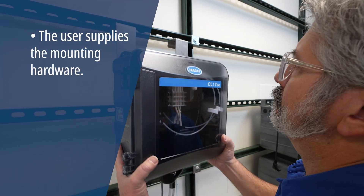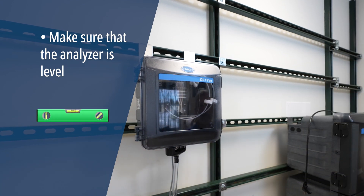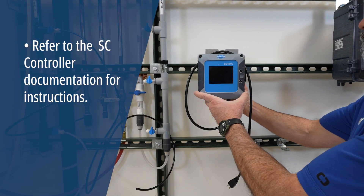Attach the analyzer to a wall using your preferred mounting method. Make sure that the analyzer is level. Attach the controller to a wall, panel, or pipe.